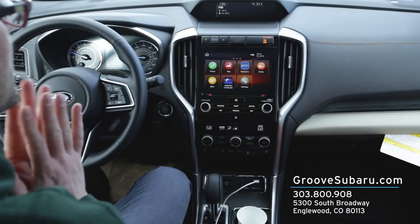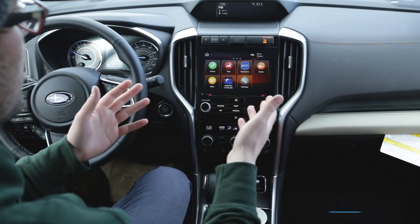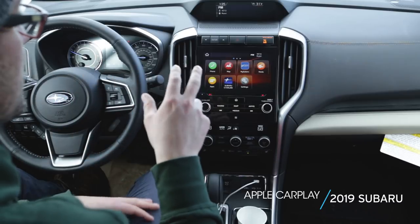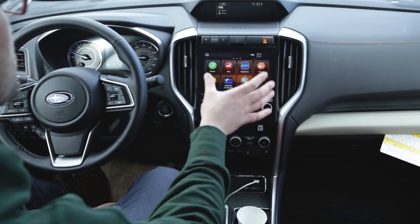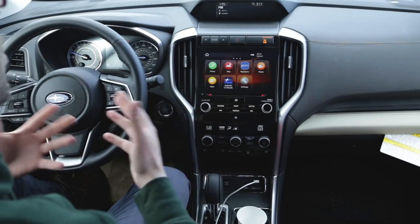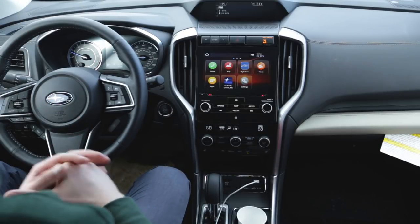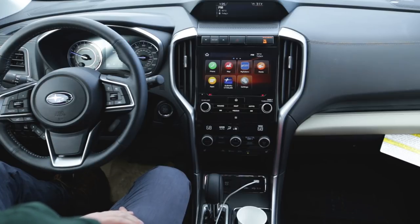We're inside of this 2019 Subaru Ascent, and this has the 8-inch Starlink touchscreen with navigation. It doesn't necessarily need to be this exact one — any 2019 Subaru will have either the 8-inch or the 6.5-inch screen. So everything we say on this car will also be accurate on your Crosstrek, Impreza, Outback, Forester — all that kind of stuff.